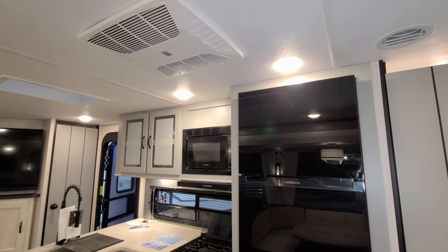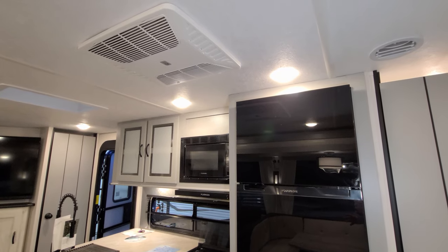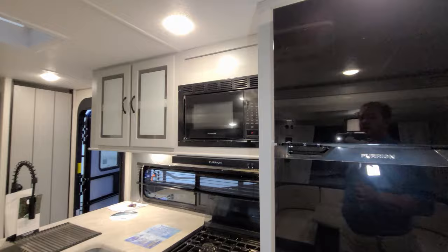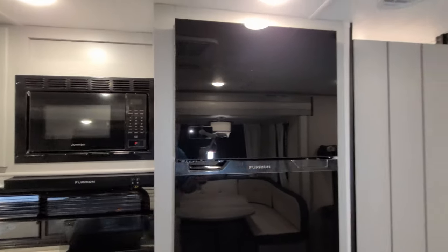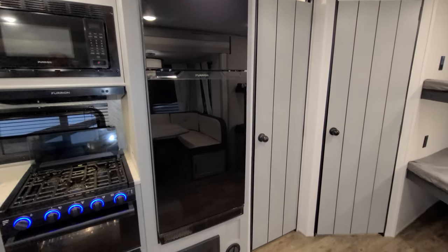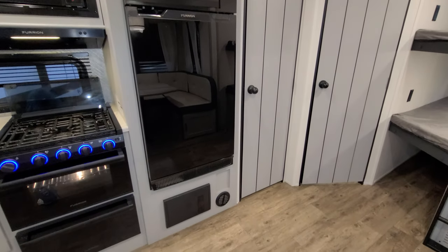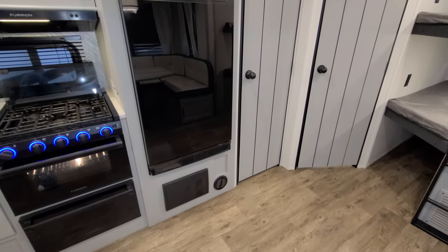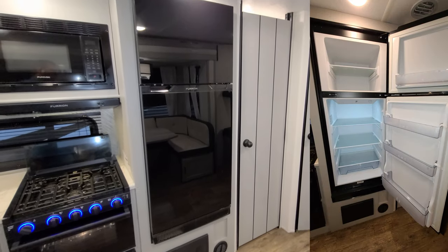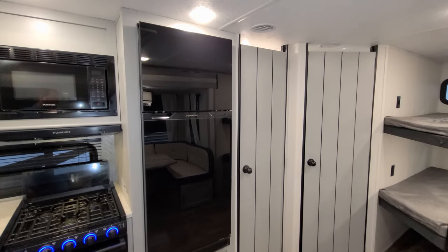Currently using the Coleman ducted air conditioner as the main AC. One of the differences for the 2022 is the refrigerator — this is a Furion 12-volt refrigerator with a black glass front, which is one of the changes for the 2022 lineup.